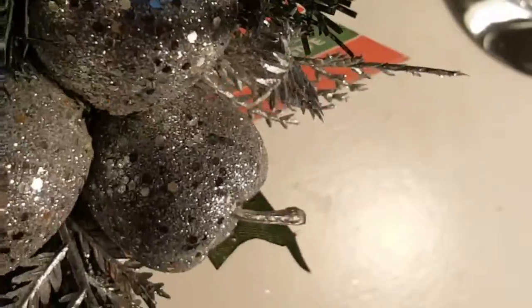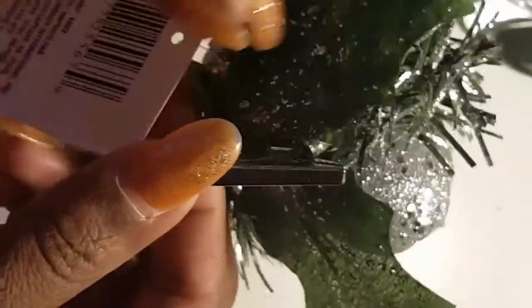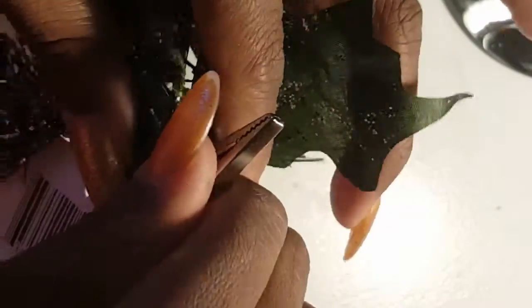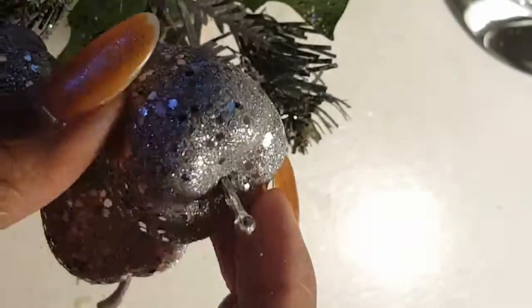The other item I also bought to attach to the candlestick holder is this piece of greenery, and it comes with a clip. What we're going to do is detach the greenery from the clip so that it will sit flush when you get ready to put it down. It will come apart, but all you have to do is use your glue gun and glue the pieces you want together back together, and then glue it onto the candlestick holder.